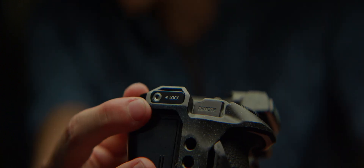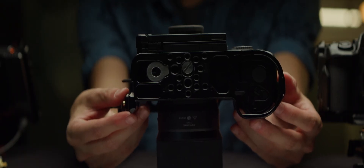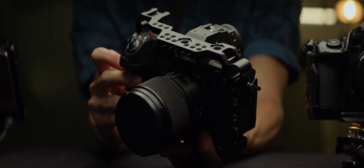This one offers three. The issue with a single point of contact at the bottom is it loosens with time, making the camera wobble in the cage. Wobble equals bad rigging.